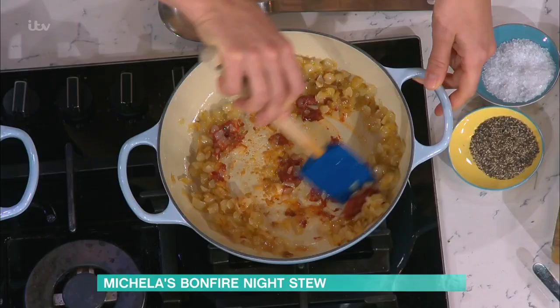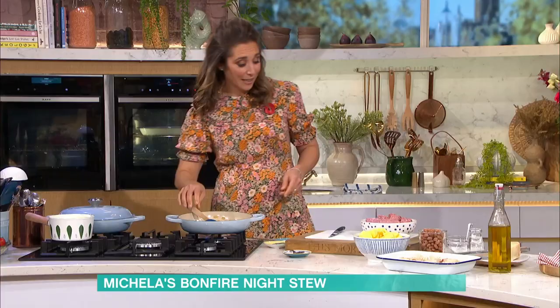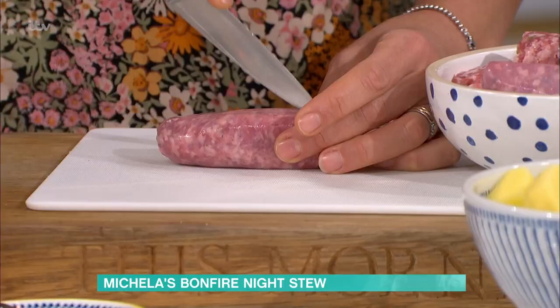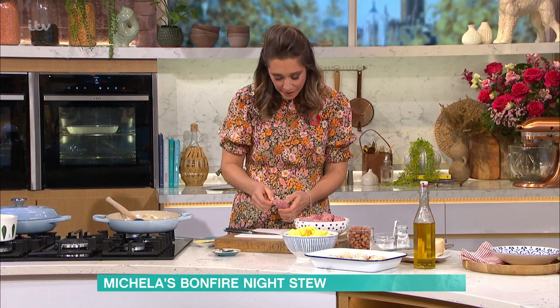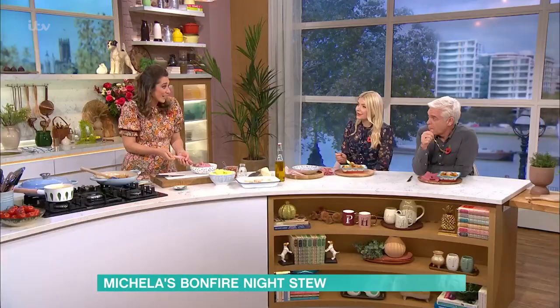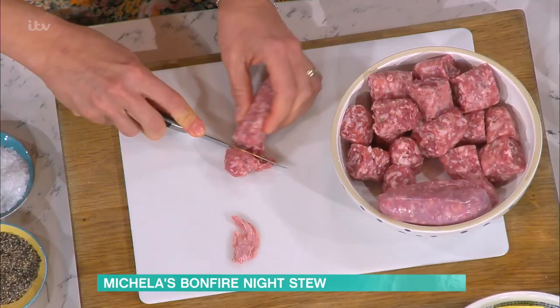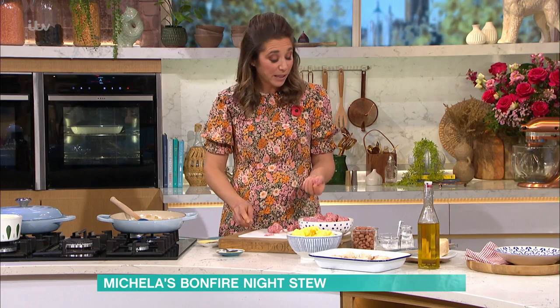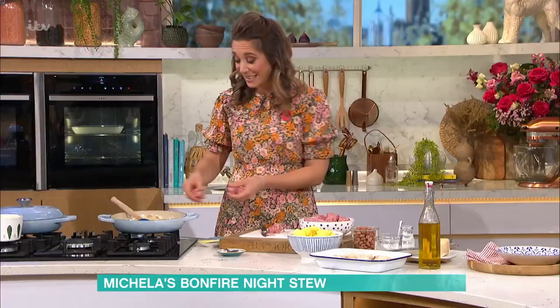All I'm going to do is add my sausages. Ideally you want to remove the skin — you just score down them and it peels off quite easily — then chop them into chunks. A lot of Italian meatballs are made with sausage meat, so this is also a kind of meatball stew, a real crowd pleaser. You could make them into little balls? Well, you just chop them without the skin and that's it.